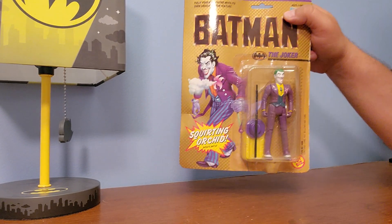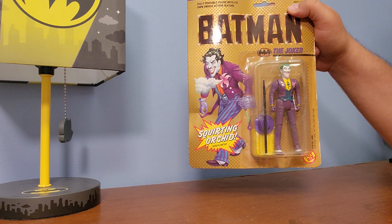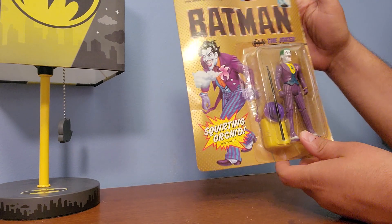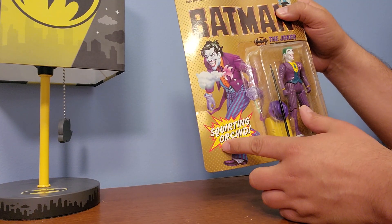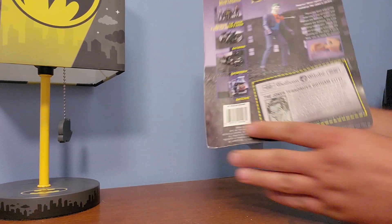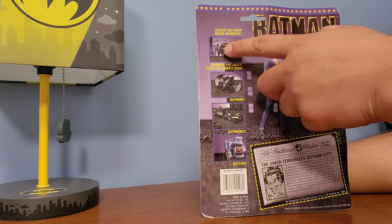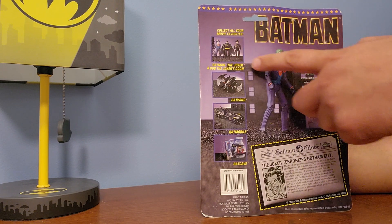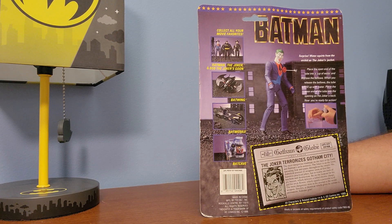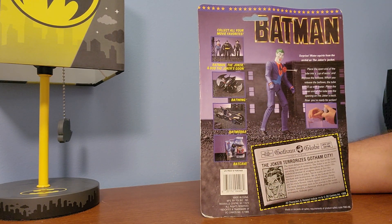Today I got the Joker from 1989's Batman - the action figure in box. It's got this squirting orchid that shoots water. There were only three characters in the line: Batman, Joker, and Bob, one of the Joker's goons. Then the vehicles: Batwing, Batmobile, and Batcave - that's pretty much all the toys they did.